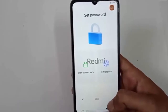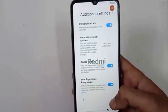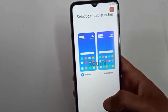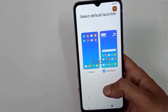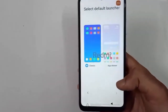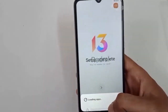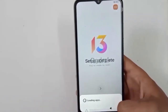Guys, this mobile comes with the storage of 6GB and 128GB. You will get one more storage capacity option for this mobile, which comes with 4GB and 64GB. If you talk about the camera, it comes with 50MP plus 2MP rear cameras. The front camera comes with 5MP. If you talk about the battery, it comes with a 6000mAh battery, which is quite very good.